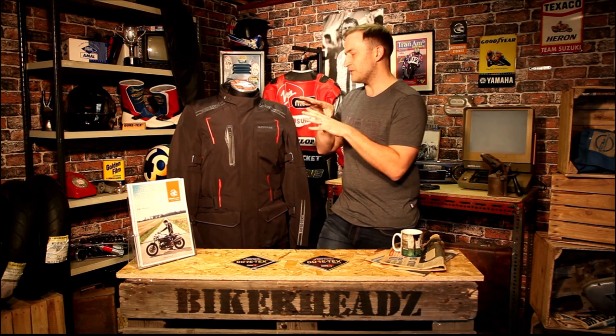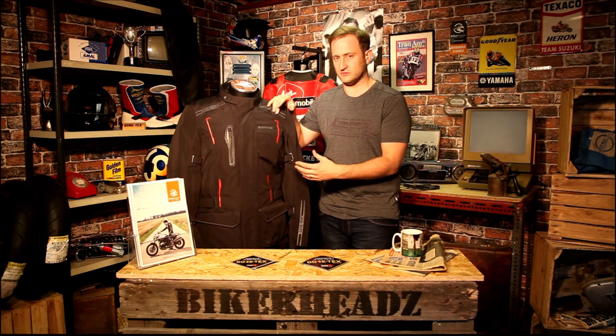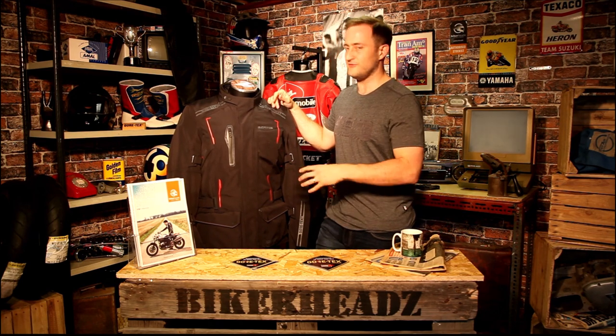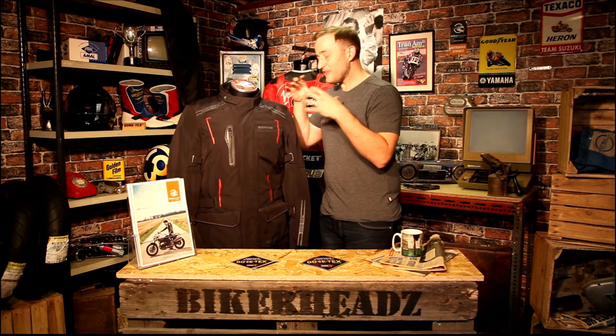With Gore-Tex you're getting a lifetime warranty on the product. Bering have also extended their warranty to five years on all Gore-Tex products — jackets and trousers. So you're getting a five-year warranty plus a lifetime warranty on the Gore-Tex membrane. Just to be clear with warranties, it's including fair wear and tear, so make sure you read the literature — it's not going to last 80 or 90 years, it depends on how many miles you do in the jacket.